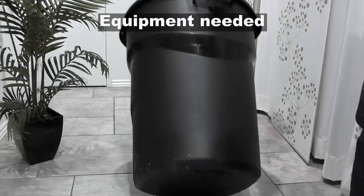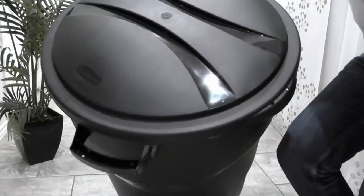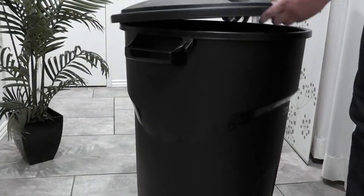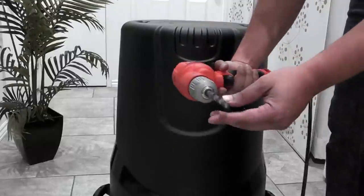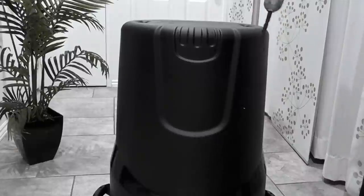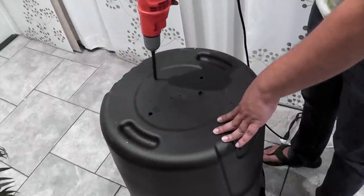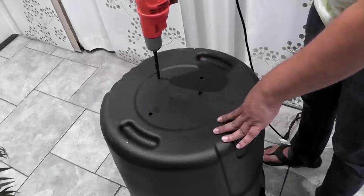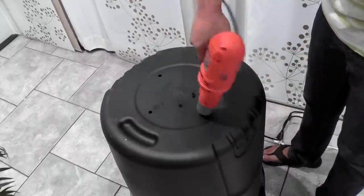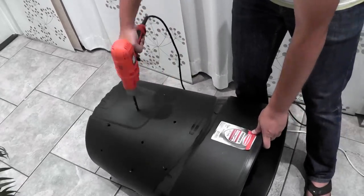Let's see what materials you need to start composting. These 30-gallon trash cans, which you can buy at Lowe's or Home Depot, are a great starting point. They are cheap and rugged and make great composters. The first step in setting up your compost bin is to make sure you drill holes all around the container. This will allow air to come in, and oxygen is very much needed for the composting process to complete.